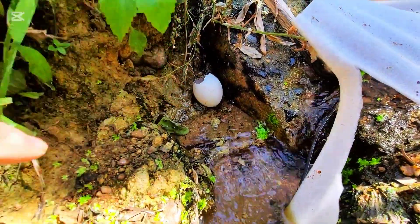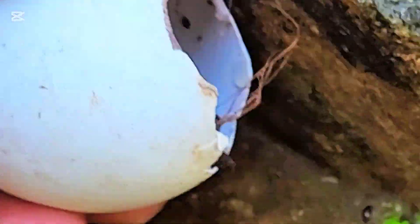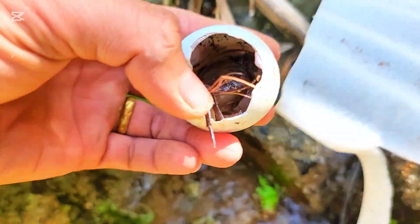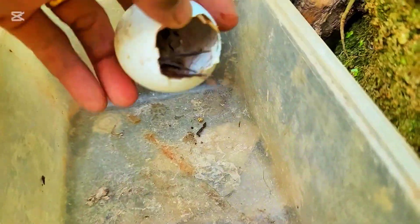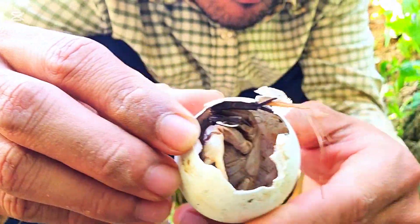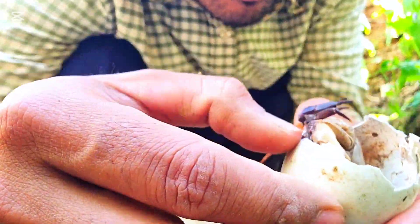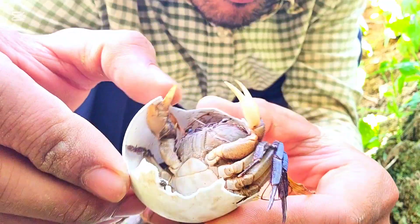What is that? Oh my god, what is it everyone? Look what is inside — it's a crab, everyone! Let's bring out this crab.